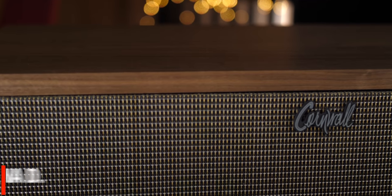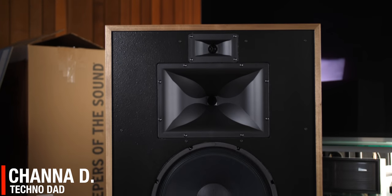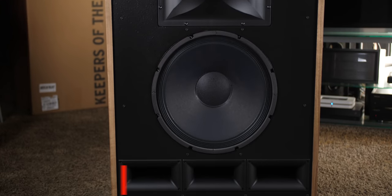Klipsch Cornwall speakers have been around since 1959, and today we're going to check out the fourth iteration of these colossal speakers.